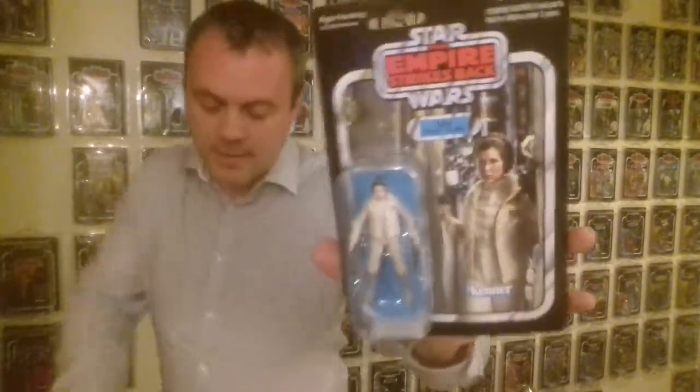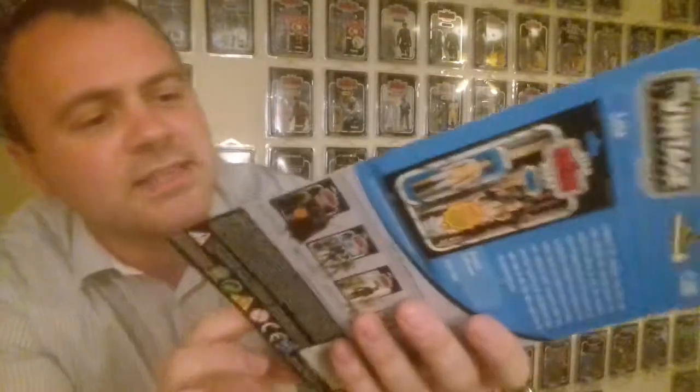Moving on, we have Leia on Hoth — the VC02 card back. Fantastic. I love this card back. This is an awesome card for Leia. This one of mine is in really bad condition because it got delivered poorly — someone crushed the bubble with an Amazon cardboard sleeve. For £20 it wasn't bad, but in a Starcase it looks amazing, so I can't argue with that.